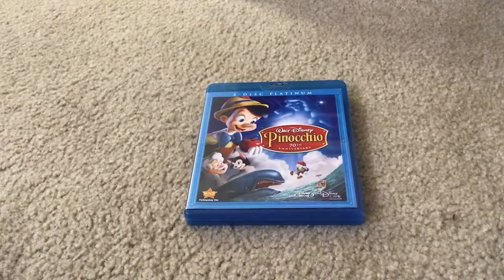Here it is. Here's what the front cover looks like. It has Pinocchio, Jiminy Cricket, Geppetto, Figaro, the Blue Fairy, and Monstro the Big Monstrous Whale.